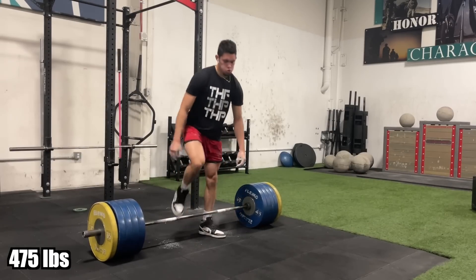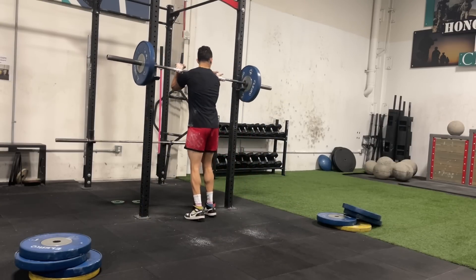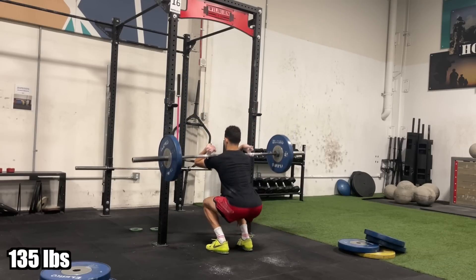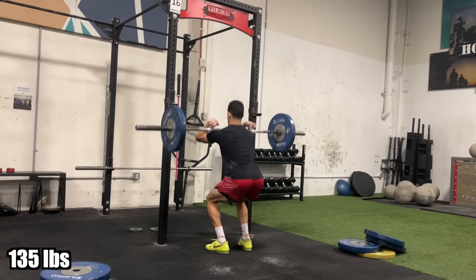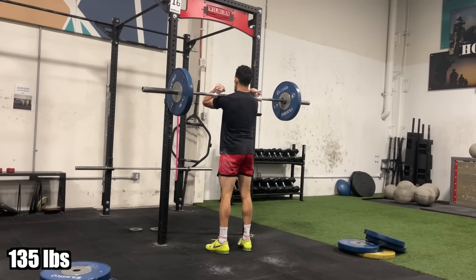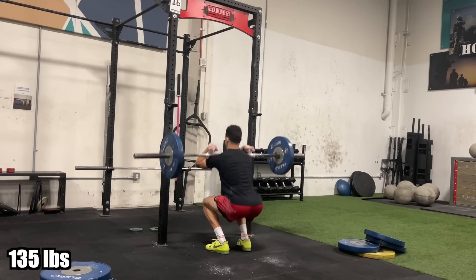Technique didn't break down, kept my back flat the whole time, and that's something that's really really important when you're maxing out — try your best to keep good technique. As soon as you start noticing that your form is breaking down, I suggest cutting it. I probably could have squeezed out a little bit more weight but decided to cut it there. I felt like if I went heavier my form would start breaking down. But 475 — I'm so hyped with that.